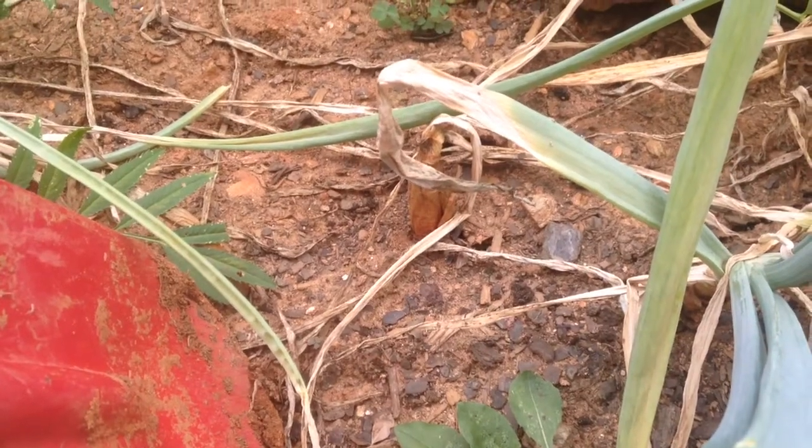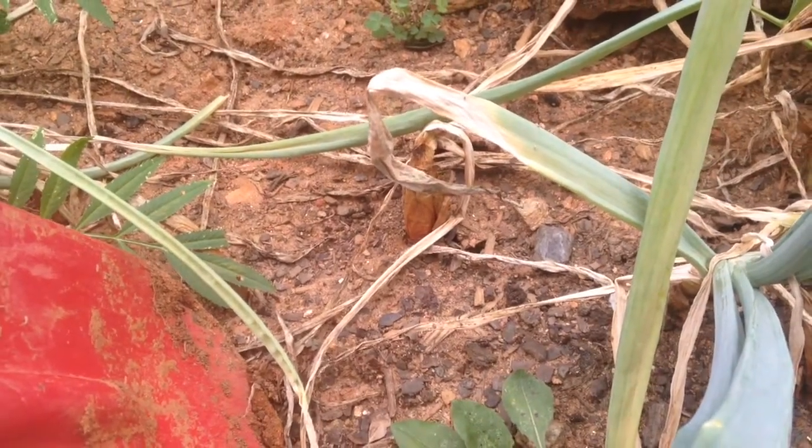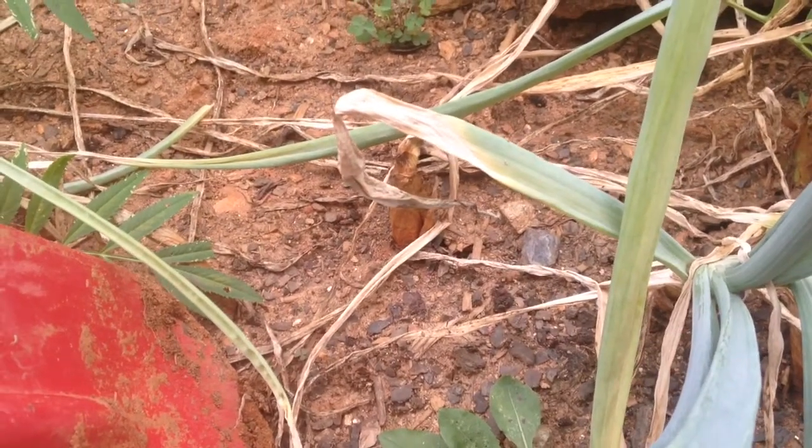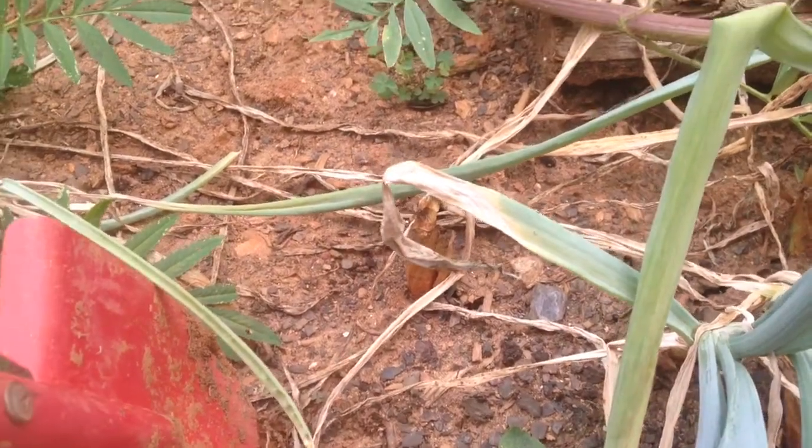So grateful for our onion harvest. We're about to dig up onions for the first time. I think we planted these back in early April, so let's see what they look like.